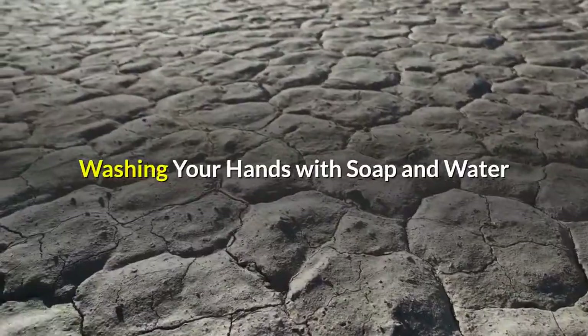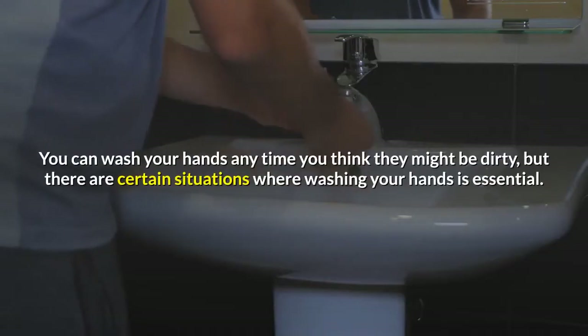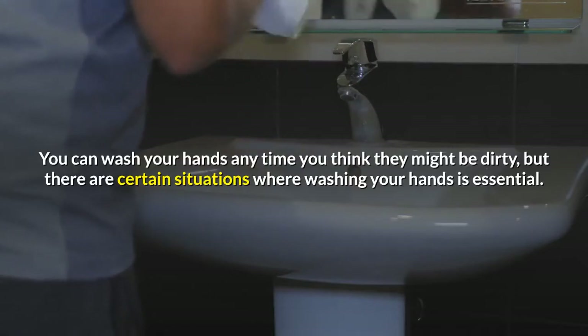Method 1: Washing your hands with soap and water. Wash your hands when they are dirty. You can wash your hands anytime you think they might be dirty, but there are certain situations where washing your hands is essential.